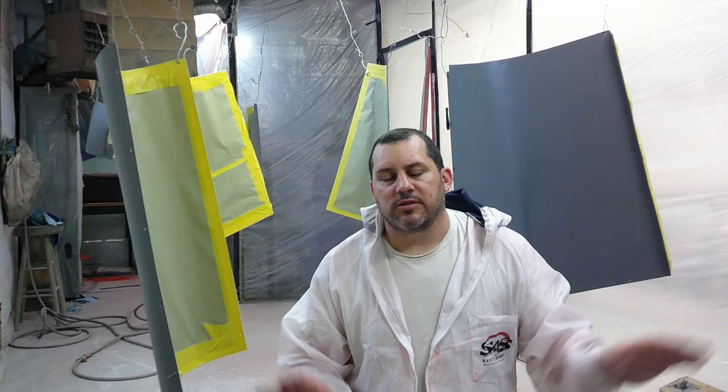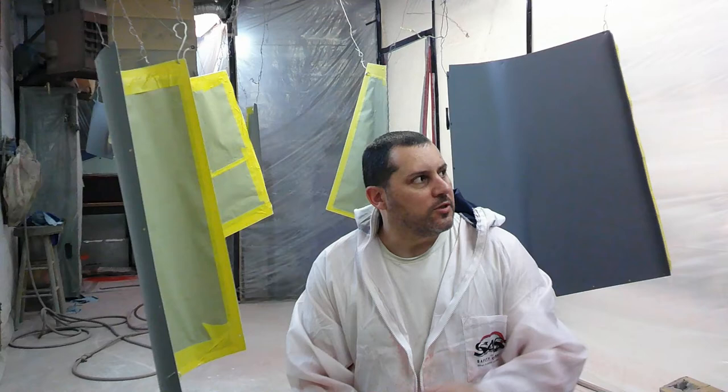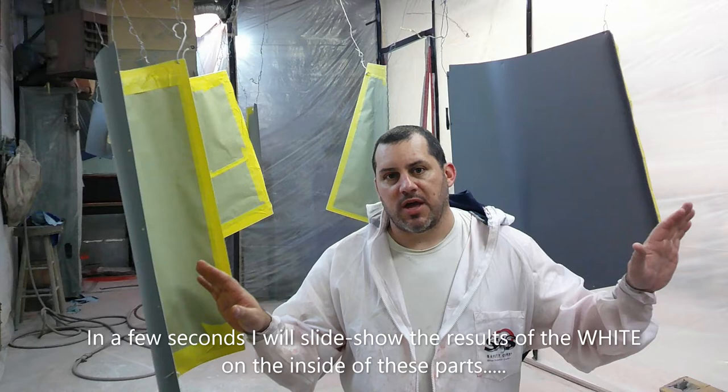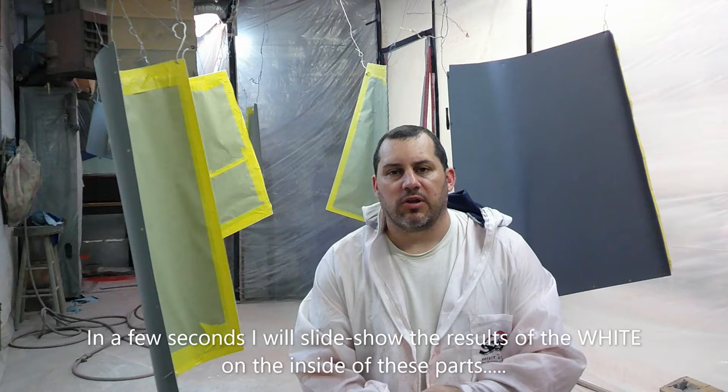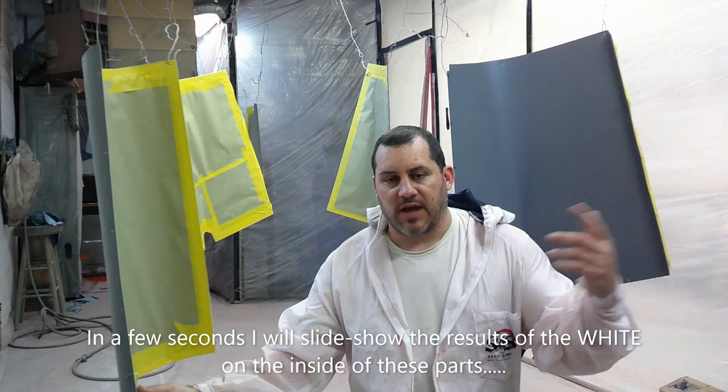We've done a lot of finish work on the fiberglass nose bowl parts that you saw in the previous videos. We've taken all the metal parts, sanded them with a 220, got that oxidation layer off the aluminum, cleaned them, and sprayed them with a coat of epoxy primer. I painted the inside of them white so that when assembled on the aircraft, if there's an oil leak, you can easily see it — white underneath the cowling.